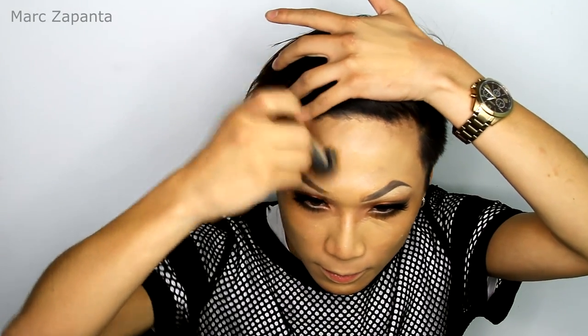For foundation, I'm going to be using the NARS Sheer Glow in Barcelona, and I'm just going to buff that into the skin. Then I'm going to dab a beauty sponge on top of the foundation just to blend that seamlessly.